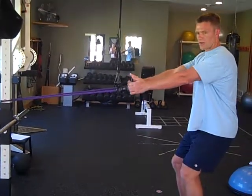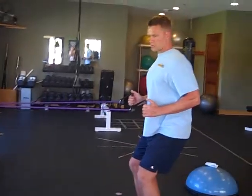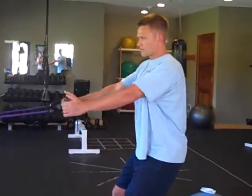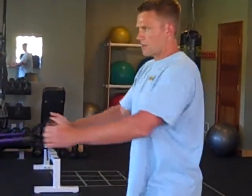What you're going to do is retract your shoulder blades — pull your shoulder blades back — then pull your elbows to your side and squeeze your shoulder blades together. Return to the start slow. Retract your shoulder blades, pull elbows tight to the side, squeeze. Hold for about two seconds, then come out slow.